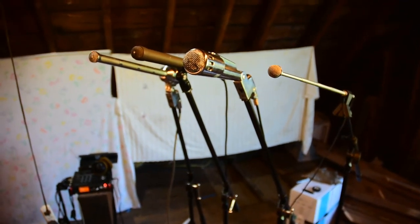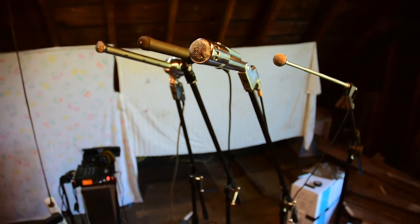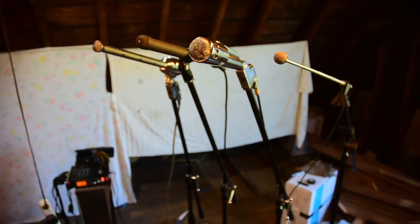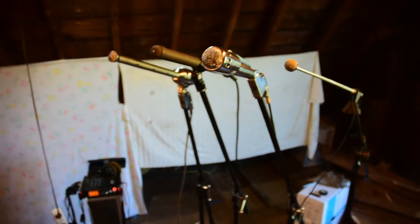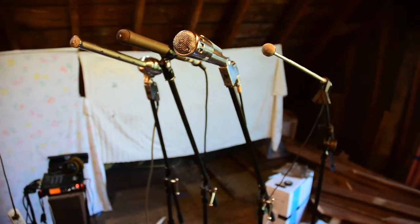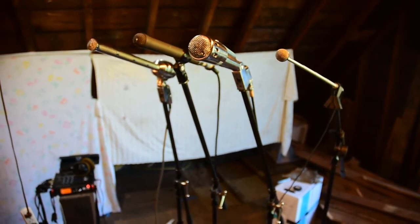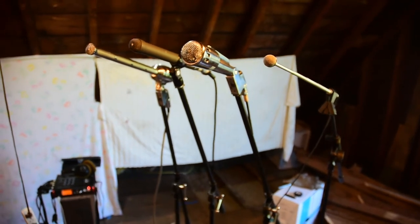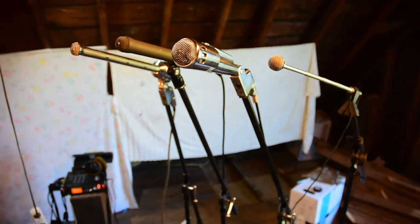Here we are in my attic, which is currently in a state of deconstruction, but just taking a look at some vintage mics that are kind of interesting. You're hearing me now through a Sony ECM50 PSW lav mic, but we're gonna get the audio on some of these others in just a moment.